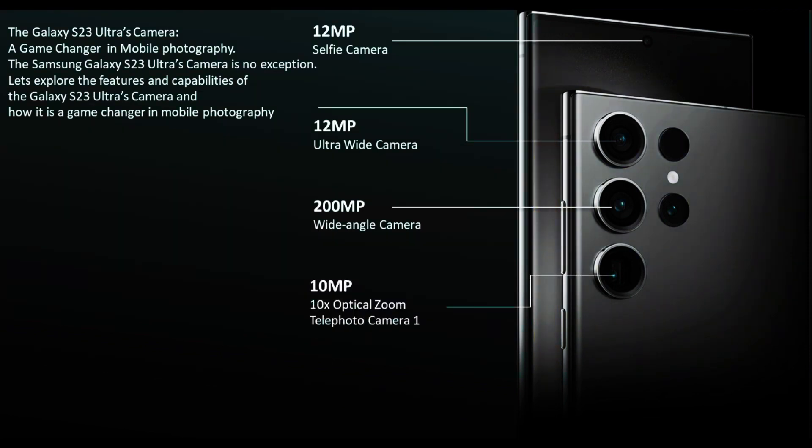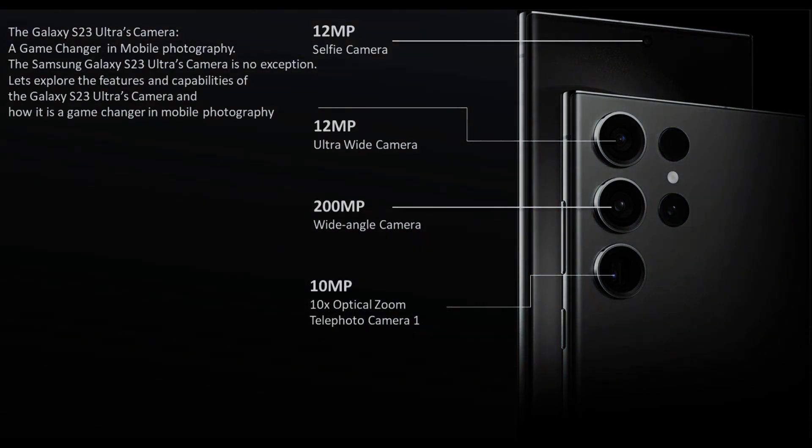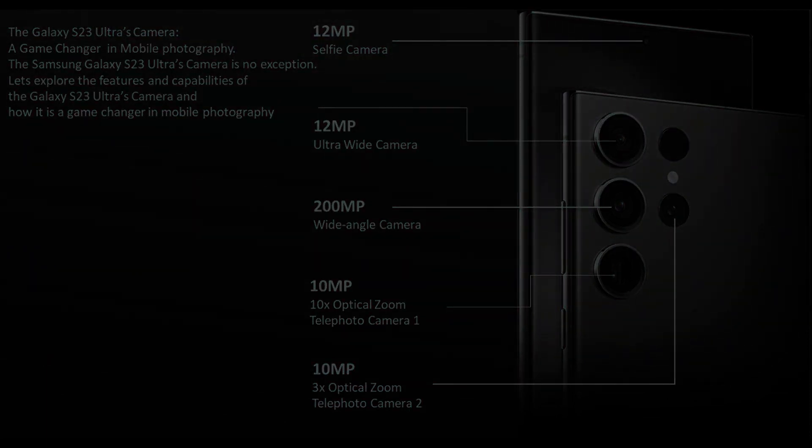Additionally, the Galaxy S23 Ultra front camera has an autofocus feature, which ensures that your selfies are always sharp and in focus.